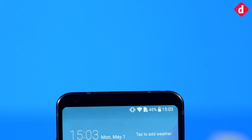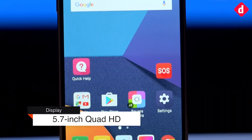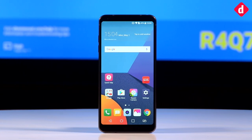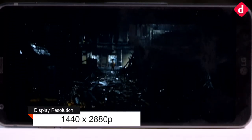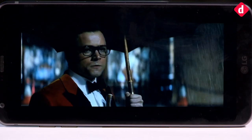LG has used the same Univision technology as Samsung in the 5.7-inch display of the G6. Chronologically speaking, LG was actually the first to announce an 18.5:9 aspect ratio on its flagship. LG has used a Quad HD IPS panel with 564 ppi pixel density and excellent color balance.